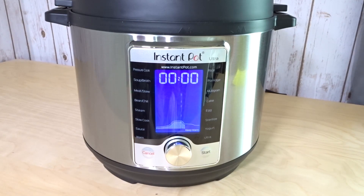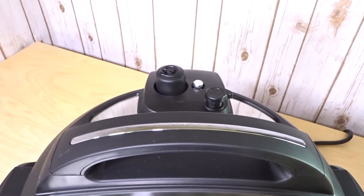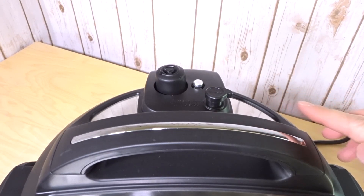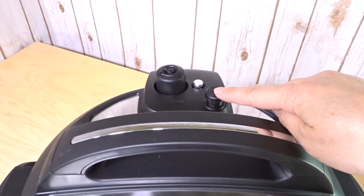Anytime you want to exit keep warm mode you just press cancel and it'll stop it from warming. Let's do a quick release. You can see that the pin is up — the Instant Pot is locked and still sealed. You can't open it unless you release the pressure, so either do a quick release or a natural release. We're going to press the button to let out the steam.